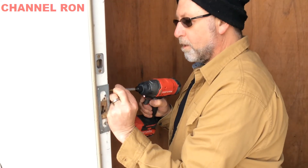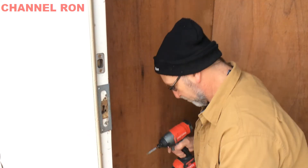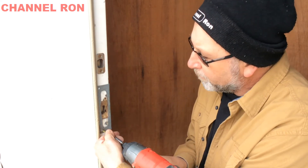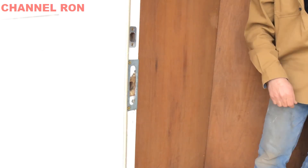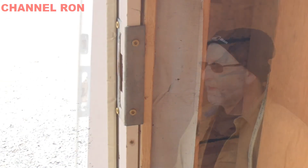I think it's going to last a long time. I'm going to go ahead and screw it in here — and then the two on this side. Perfect, really happy with that. Okay, there it is, all set.